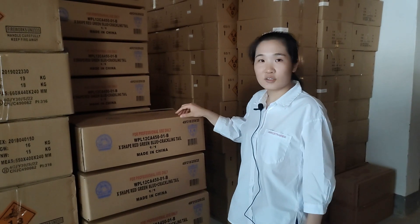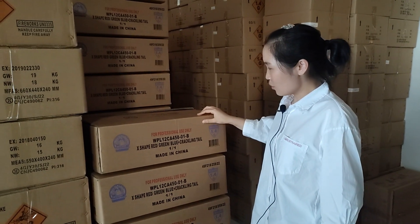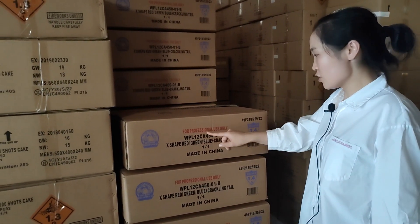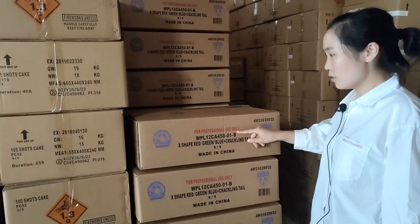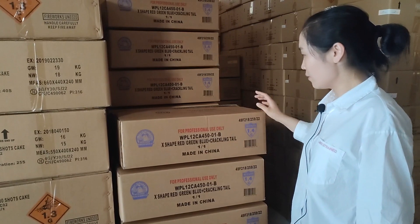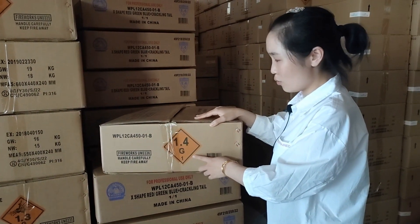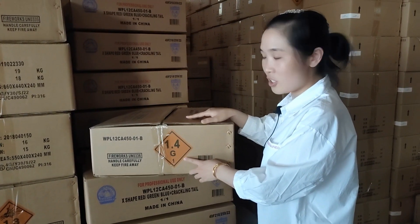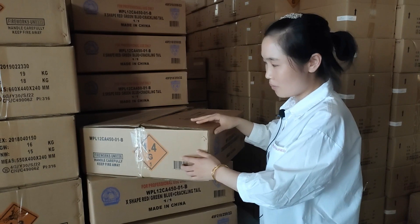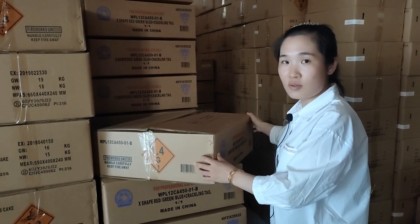This is the transportation carton for our wizard 1.4G. We can see there is a warning text: for professional use only. So it is classified as 1.4G. When we ship these items, it will be shipped as 1.4G, UN0336, not 1.3G.